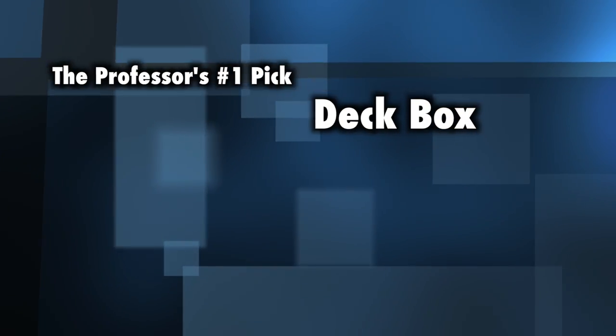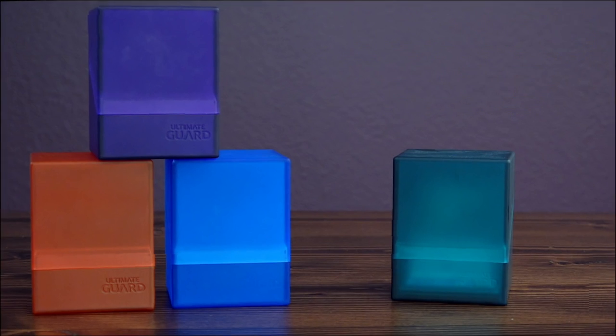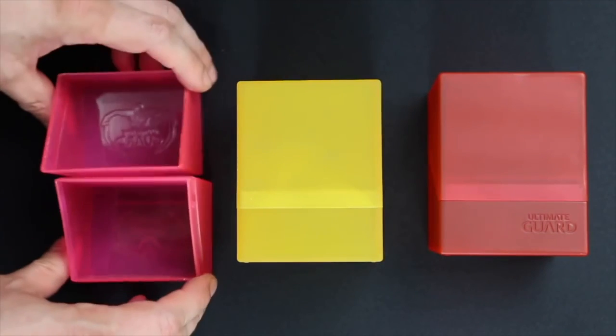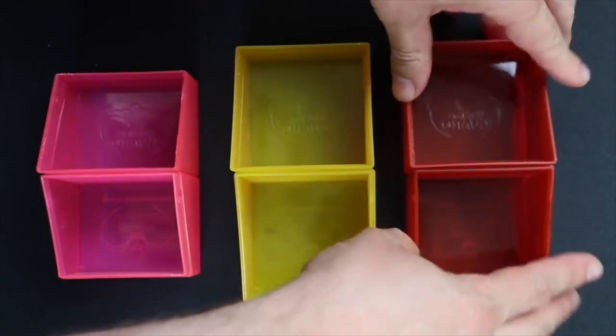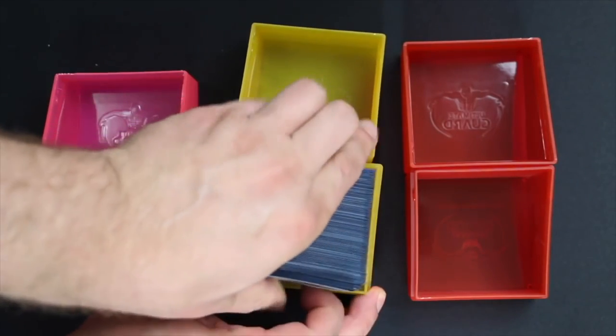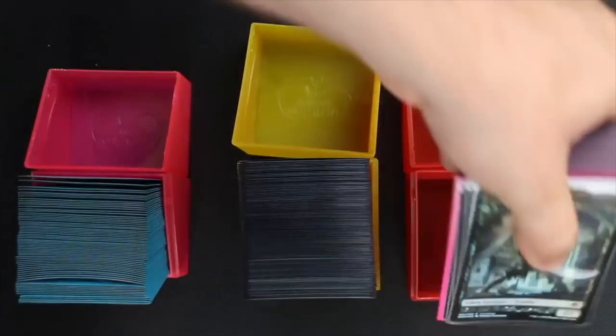Let's move on to deck boxes. This is a category where some companies offer fantastically fashioned options. The basic question is: do you want a deck box with a built-in compartment for dice and tokens, or not? If not, my number one pick is solid as a rock — the Ultimate Guard Boulder. If you have multiple decks and limited space and just like things neat, orderly, and compact, there is no better than a Boulder. Boulders come in two sizes: 80-plus for standard decks, and 100-plus for commander decks.